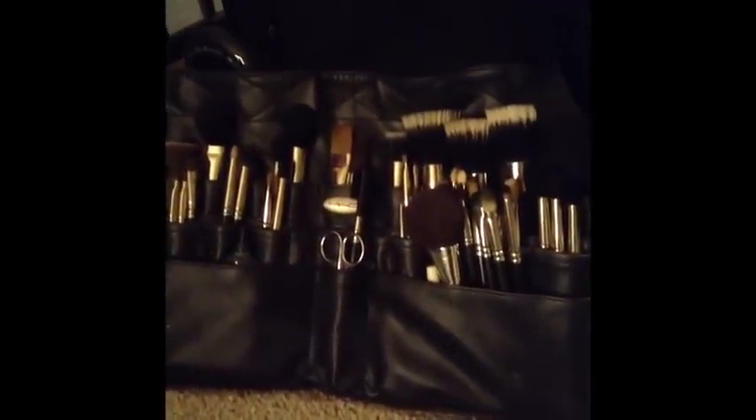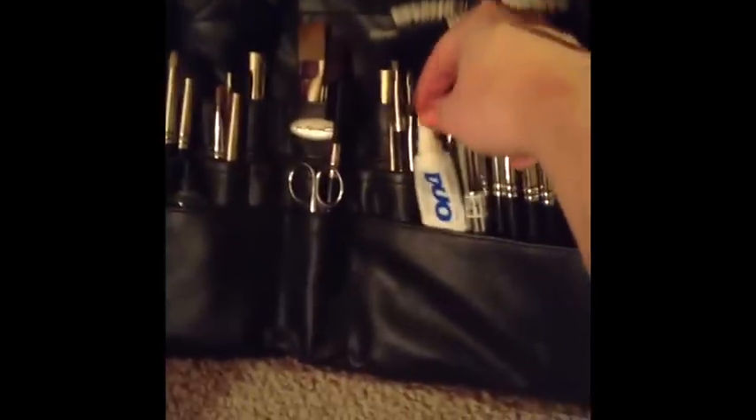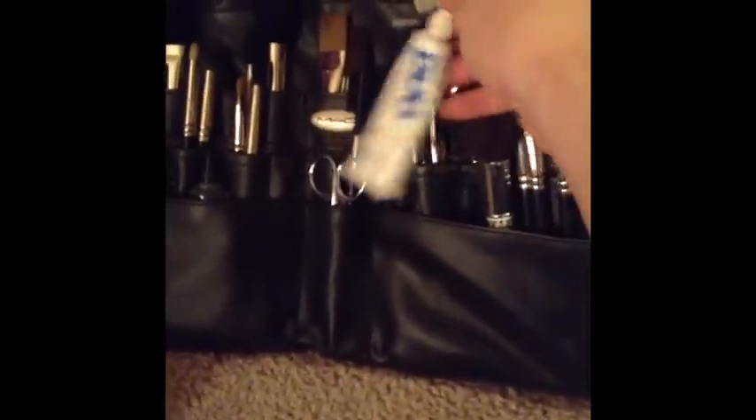On the side here there's a mesh holder, which I keep my brush roll in with all my brushes. You can purchase this at the Pro Store — it's similar to the brush roll used at the counters and it holds so much. I definitely recommend lash scissors, manicure scissors, and duo lash adhesives, because you never know when you might need them.